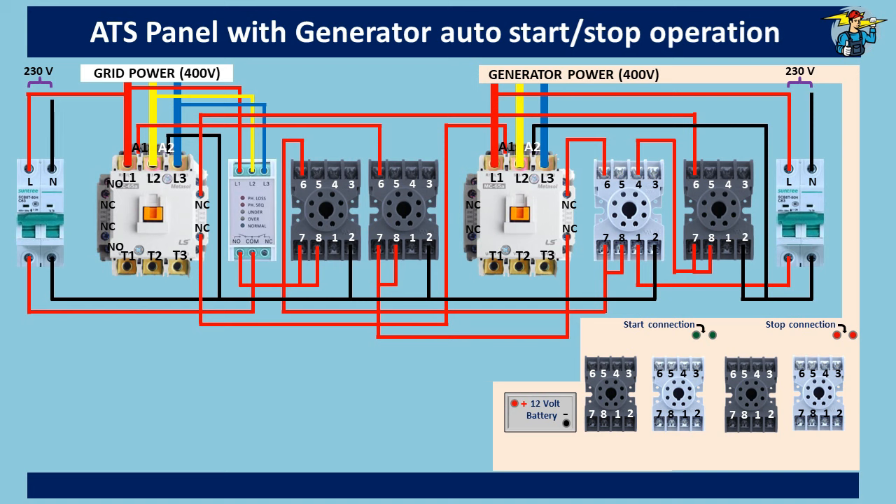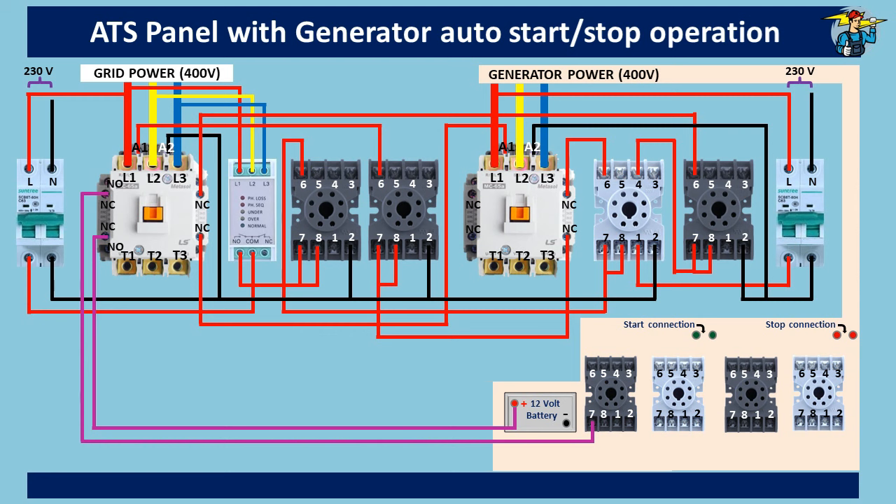For generator auto-starting, the line from the positive end of the battery goes through the normally closed auxiliary contact points of the grid contactor before connecting to port seven of the generator start timer. Port seven is connected to common port number eight. Connect the negative end of the battery to port two of the timer. Connect timer outlet port six to port seven of the starting relay. Port seven is connected to common port number eight, and port two is connected to the negative end. Also connect port two to common port one. If the generator has auto-start points that need a DC battery connection directly, wire the positive and negative lines through the normally open relay outlet ports six and three respectively.